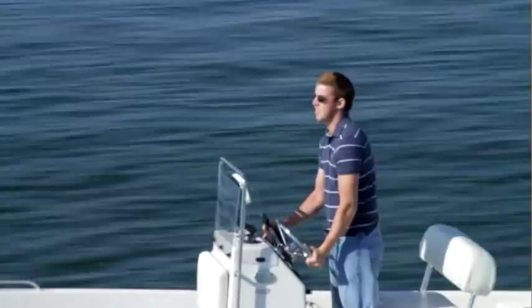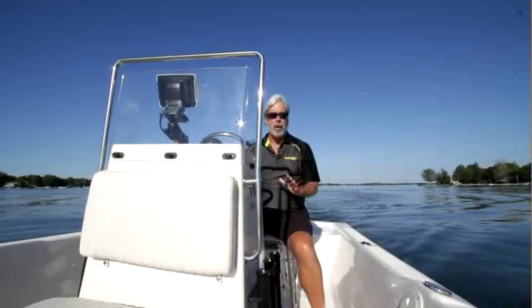We just finished testing the StarCraft Bay Series 180. This is their new fishing boat, powered by a Yamaha F115. It's a great little boat for fishing in rivers, bays, lakes, small bodies of water, or even right off the beach if it's nice.